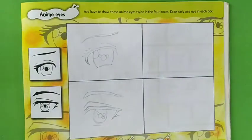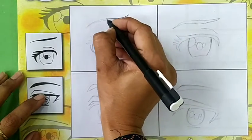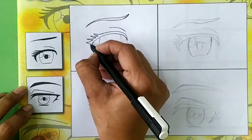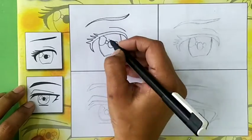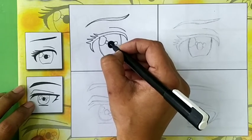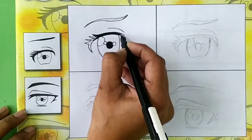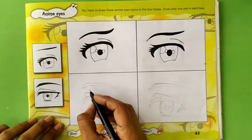Students, repeat these steps in the next box. Now students, do shading in the enemy eyes. I'm using the black pointer for shading. Students, do shading in all enemy eyes.